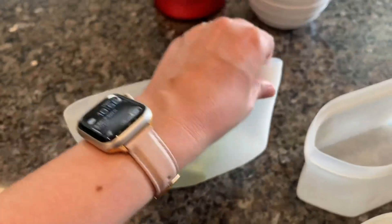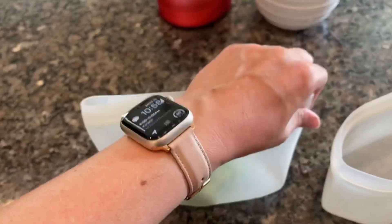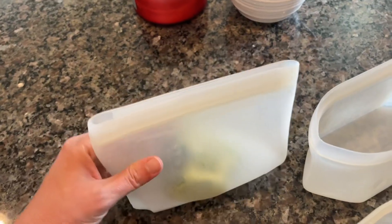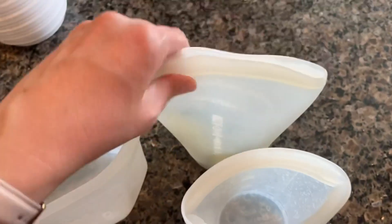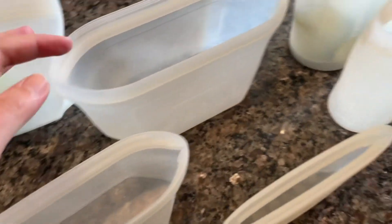Here you can see I have this bell pepper in one — it seals very airtight and easily, and I love that they can stand up. Here I have a cucumber in this one, seal that one up.